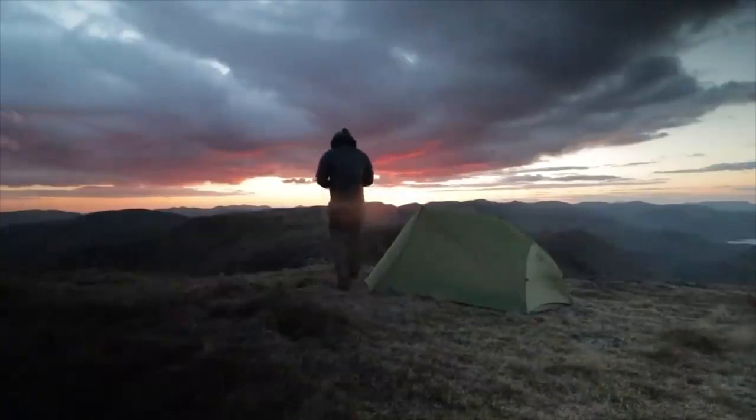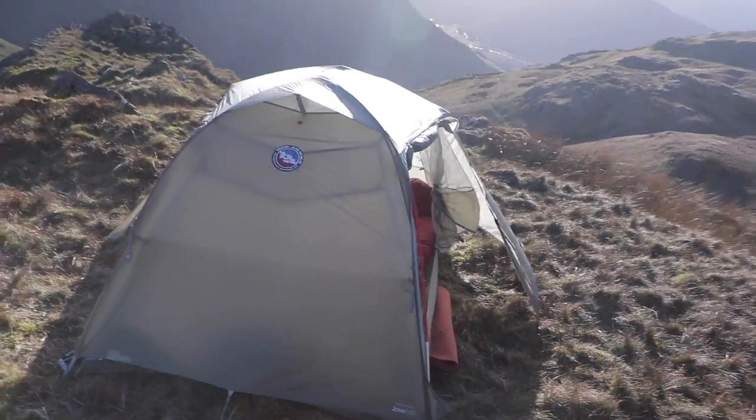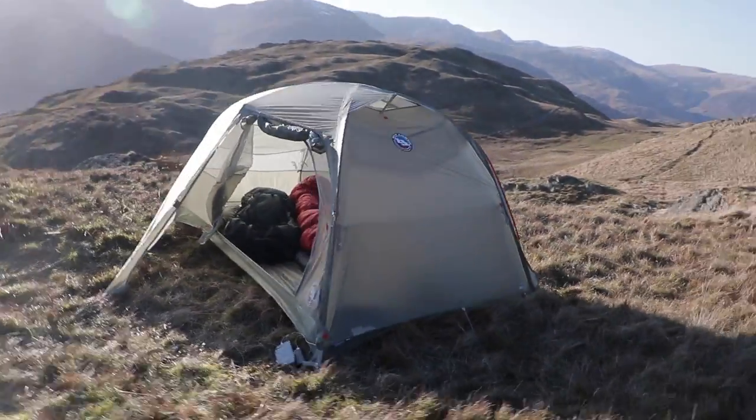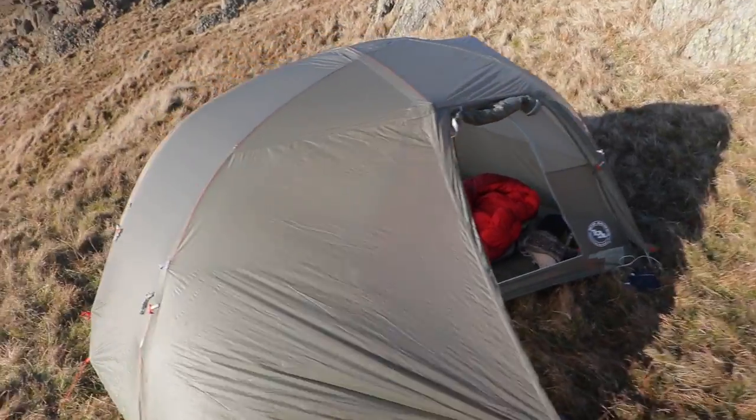The reason I got this tent is I got rid of my Sea to Summit Altro TR2 and I've got this as a summer, three-season two-man tent. I love the awning feature that you can have on both sides, so it's a great tent to have around a family campsite as well. Inside the tent, the steep walls on each side, the pockets — everything just felt good. It felt well made and it was a pleasure to be in and hang out in.